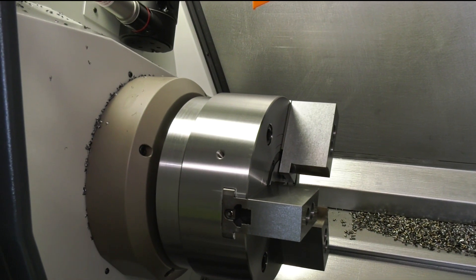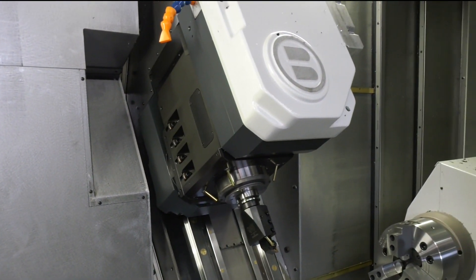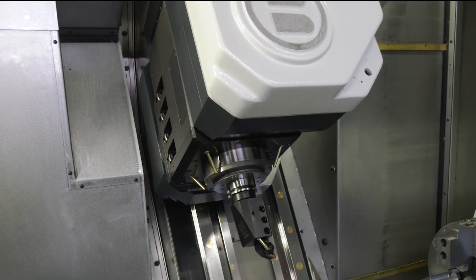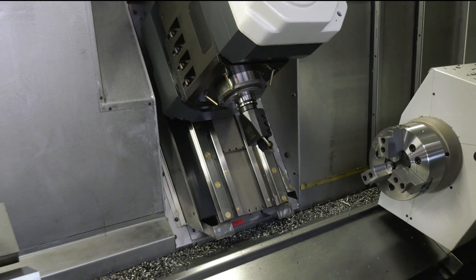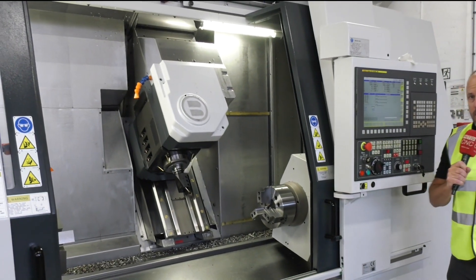By having two spindles and one B-axis head — with the HSK 63 8000 rpm spindle — you can do true milling on this machine regardless of material, thanks to the box guideway construction. This has the capabilities to do lots of operations, including heavier performing milling.